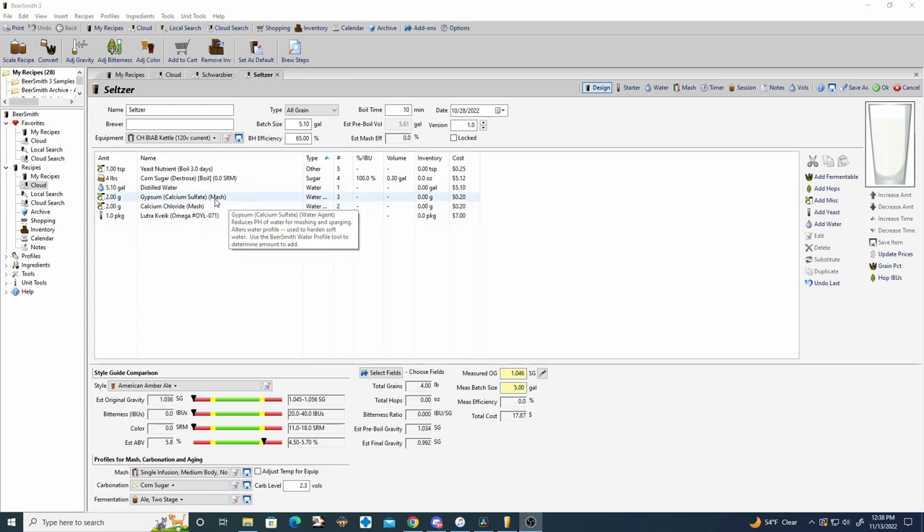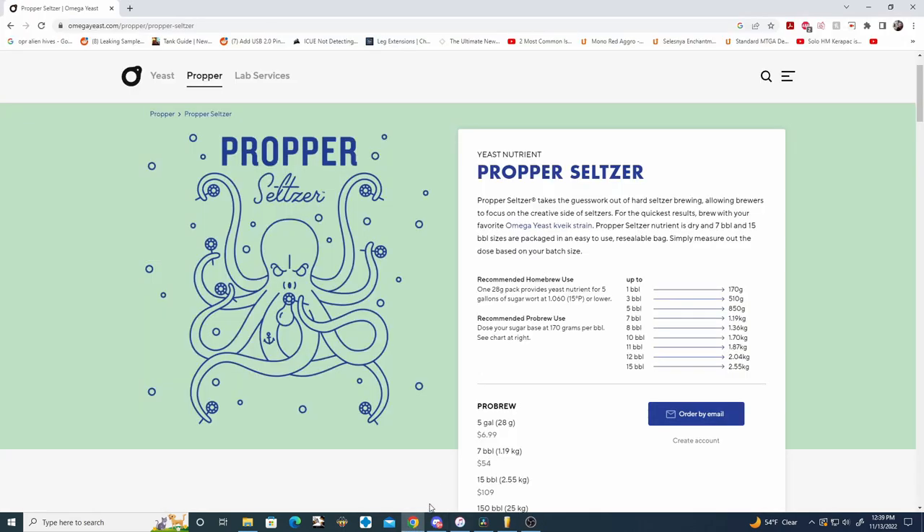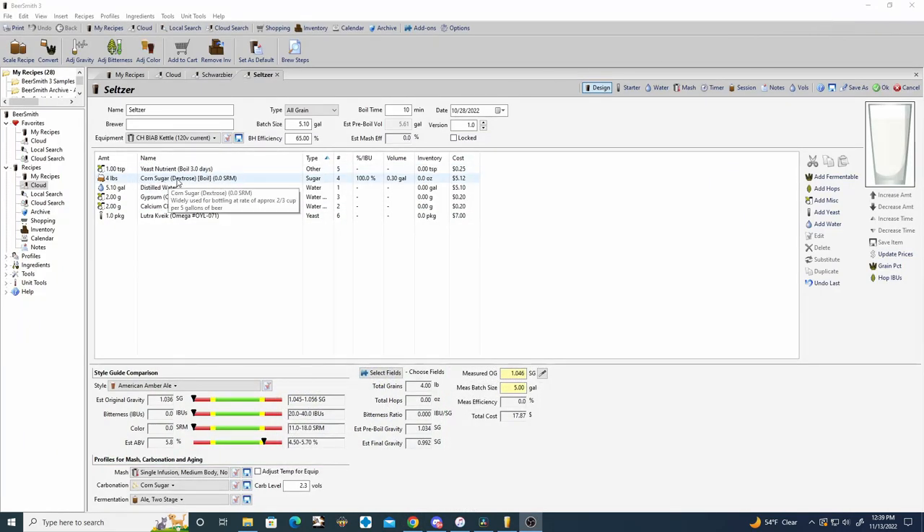I tried to find online the best water chemistry for seltzers and couldn't really find anything. For the yeast we're using Lutra Kveik with Proper Seltzer from Omega. Proper Seltzer is a nutrient pack designed to work with Omega yeast Kveik strains. When you're using just dextrose — corn sugar — there are no additional nutrients in it, so the yeast need a lot of other things to produce a healthy fermentation, and that's what Proper Seltzer provides.